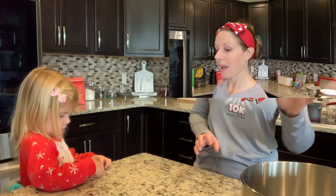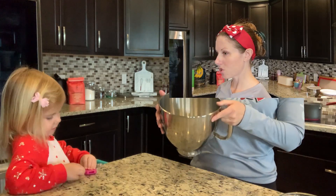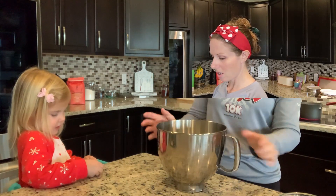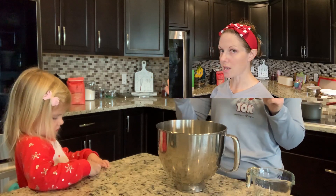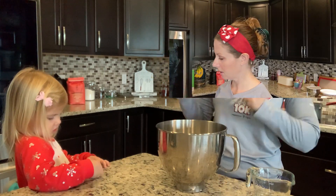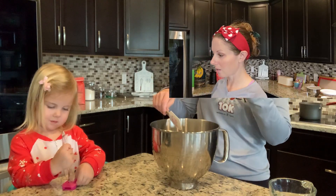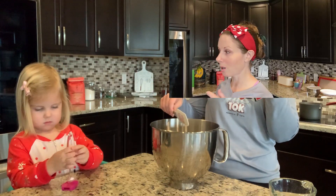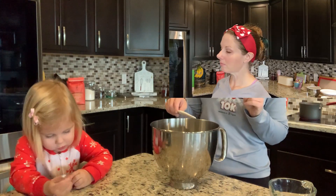Then I'll put my candy thermometer in. While that's going, we have some gelatin powder and some water — we'll add that, swirl it up, and that's going to bloom. Then we just mix them together with the whisk attachment on the stand mixer for about 10 minutes.